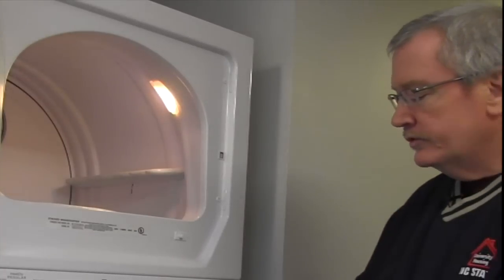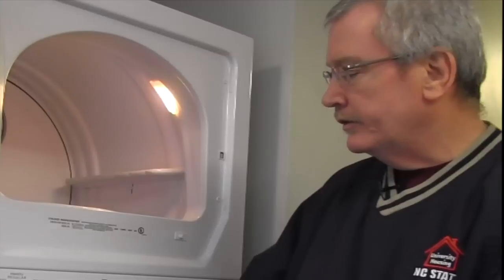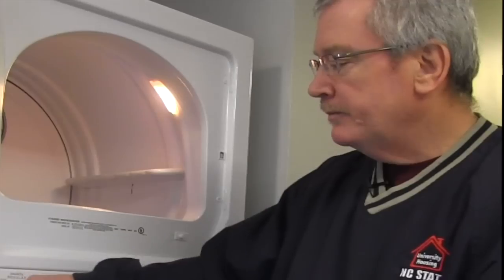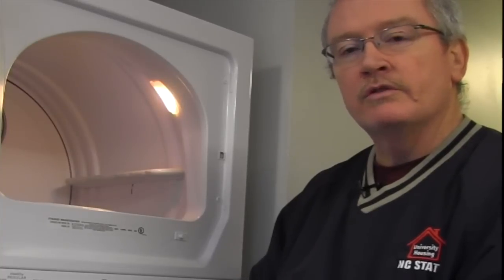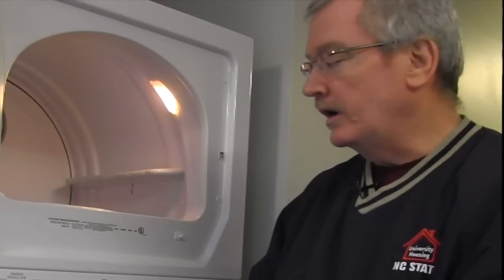Once you've moved your clothes from the washer to the dryer, you have some basic selections. You can do a regular 60-minute time dry, or a permanent press cycle or a regular cycle. Both the permanent press and regular dry are IntelliDry cycles, meaning the unit has a moisture sensor — when the clothes start to dry, it will automatically sense the dryness content, and once the clothes are dry, it will advance to the cool-down cycle and cut off.